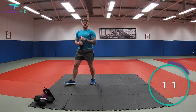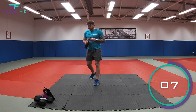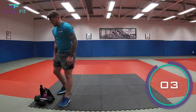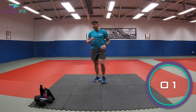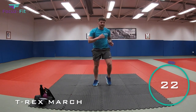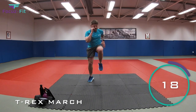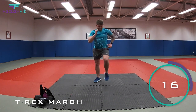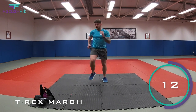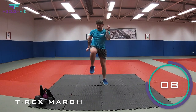Well done again, kids. One more round to go. Get yourself a really quick drink, and we'll see how fast we can do this last round. You're ready. Three seconds. Start with T-Rex. Let's go. Marching away. That's it. Come on. We're done after this one, don't quit on me now. That's it, drive those knees. Keep marching. Come on. Imagine you're a T-Rex. How high can you stomp? Come on, let's go.